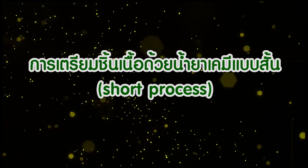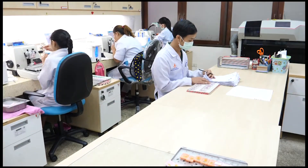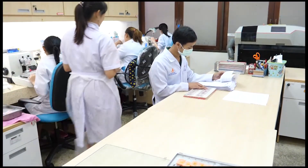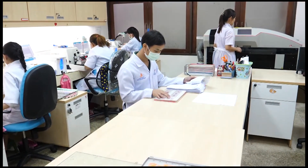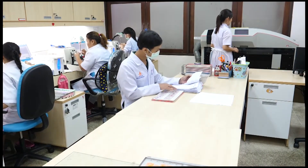การเตรียมชิ้นเนื้อด้วยน้ำยาเคมีแบบ Short Process — ในงานด้านพยาธิวิทยาของสถาบันพยาธิวิทยา จะเตรียมโดยการใช้เครื่องมืออัตโนมัติที่เรียกว่า Tissue Processor Closed System หรือเครื่องเตรียมชิ้นเนื้อระบบปิด โดยจะใช้เวลาเตรียมประมาณ 12 ชั่วโมง ชิ้นเนื้อที่ได้จะถูกดึงน้ำออกอย่างสมบูรณ์และแทนที่ด้วย Paraffin